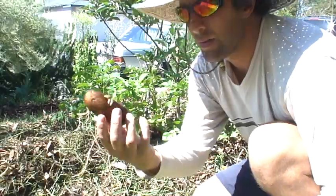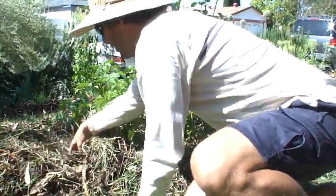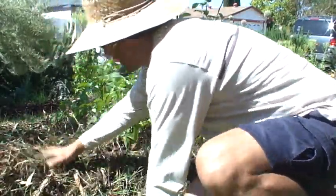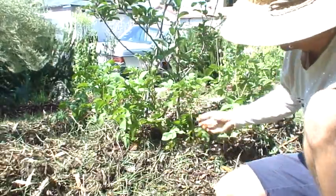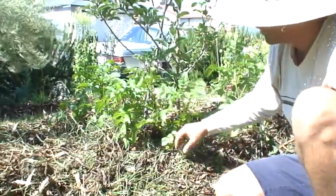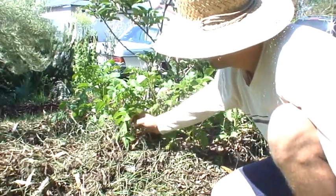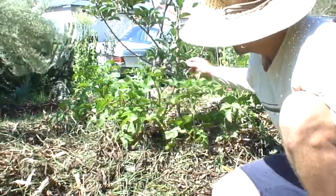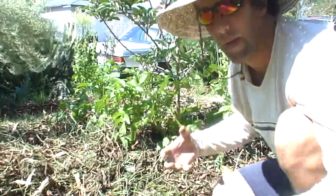So all you got to do is take that potato and just plop it right down in there, cover it up, and water it. Over time it's gonna grow into potato plants, and when they get this tall we want to kind of cover them up, because the potatoes will grow in and around them. So I'm gonna kind of lay these over and cover them up so that more potatoes will grow.